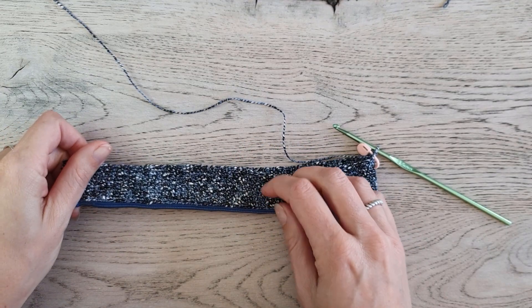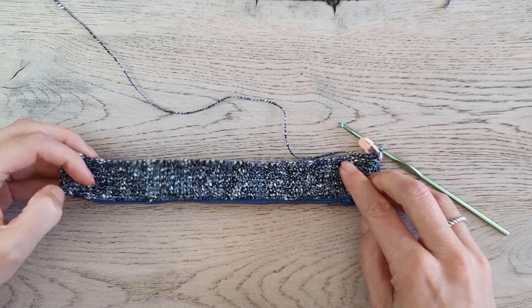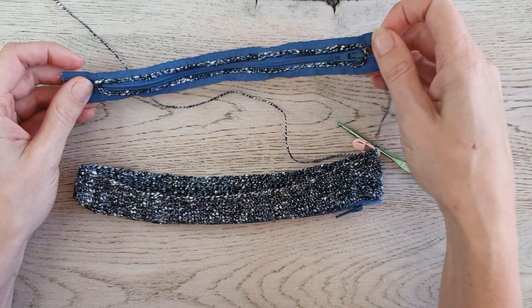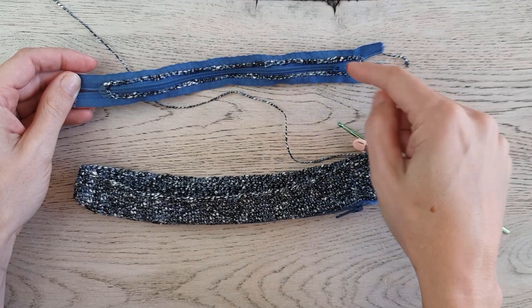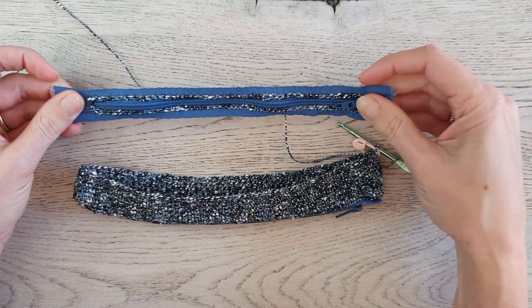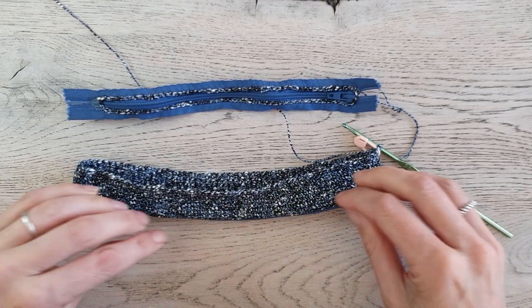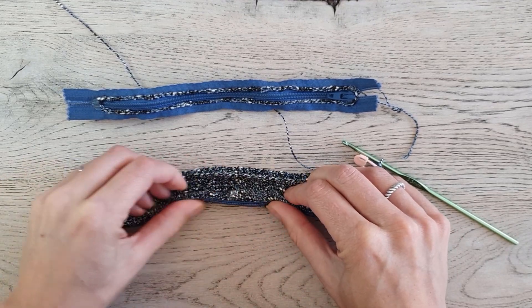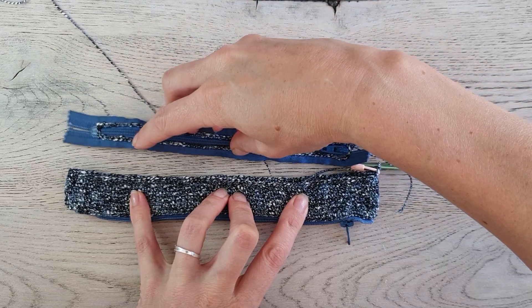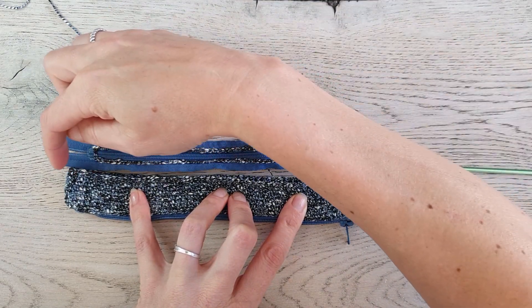I've worked up two and a half centimeters or about one inch all the way around, so it should look like this. Now it is time to attach the other zipper. I worked a round of slip stitches around this one as well, but I started and ended where the zipper starts and ends, so I didn't include the beginning and the end of the zipper. Place your work straight on the table. Put your zipper in the middle so that you have the same amount of stitches on each side.